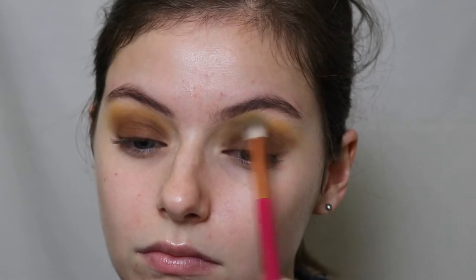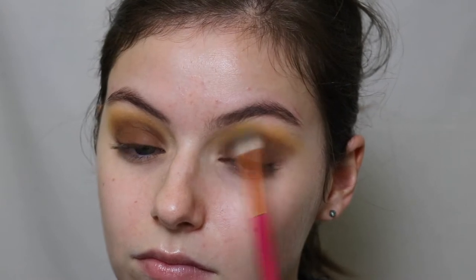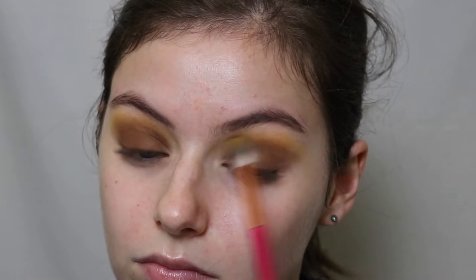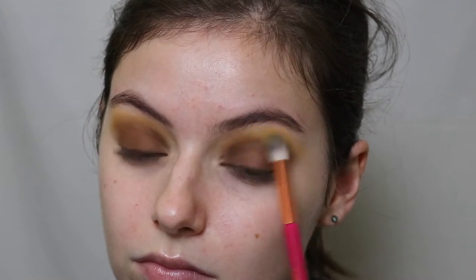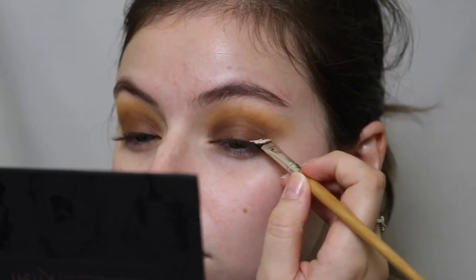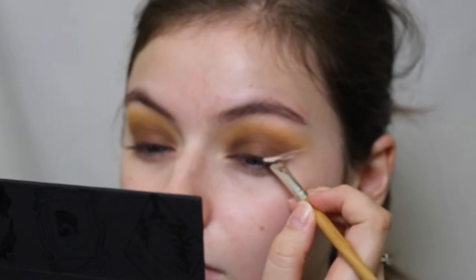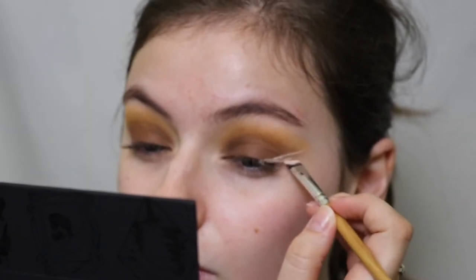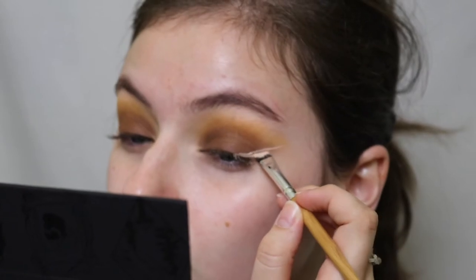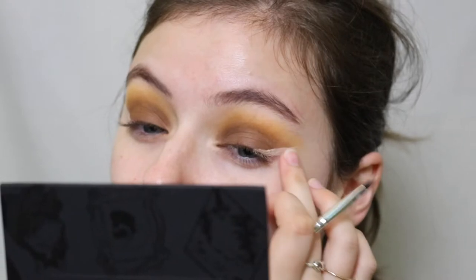Then I'm going back in with Camelot and super intensifying it because I lost so much of that yellow mustard shade, and I feel like that added so much to the look. I'm taking quite a generous amount of Camelot and putting that in the crease again. Then I'm taking a little bit of concealer — I decided to do this negative space wing, using the lightest concealer I have which is almost white, and just making this negative space wing.